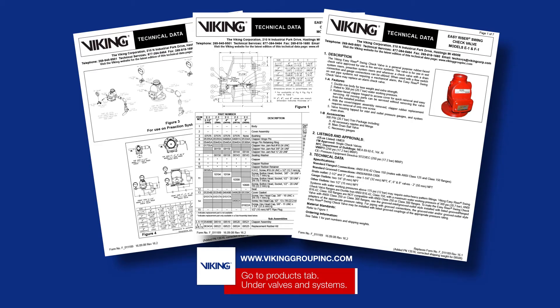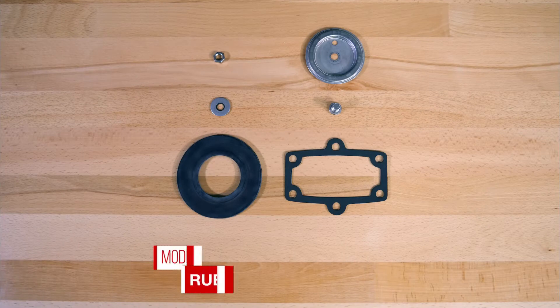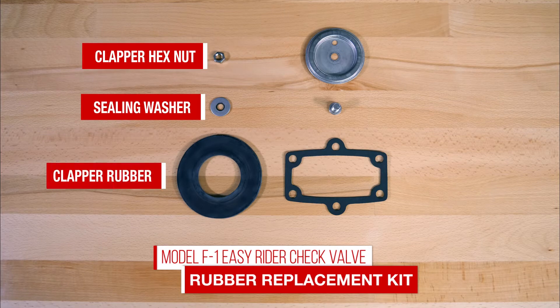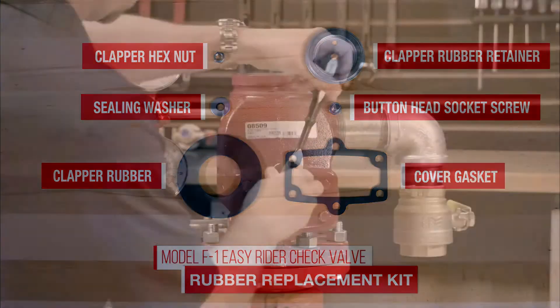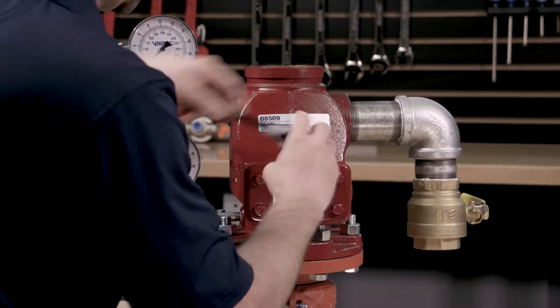We will be covering the installation of the rubber replacement kit. The parts included in the rubber replacement kit are: clapper hex nut, sealing washer, clapper rubber, clapper rubber retainer, button head socket screw, and the cover gasket. To replace the clapper assembly, we will first need to remove the cover screws from the cover of the valve.